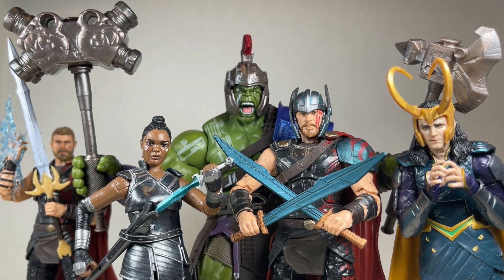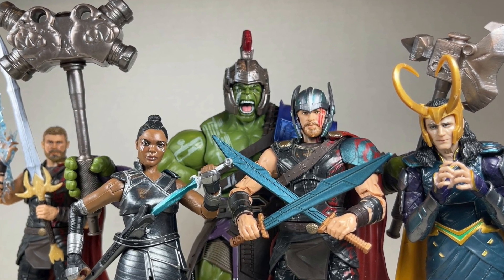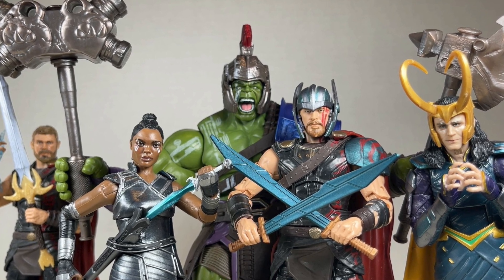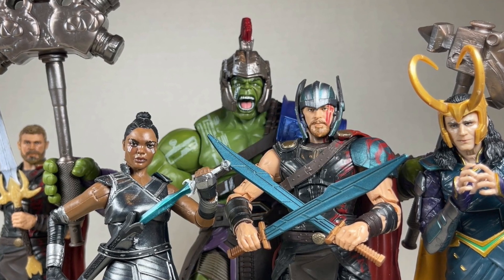Hello everyone and welcome back to Jesse Hecht Creative. Today we're going over the Revengers from Thor Ragnarok: Thor, Loki, Valkyrie, and Gladiator Hulk from Marvel Legends. Before we begin, make sure to hit that like button and smash that subscribe button.